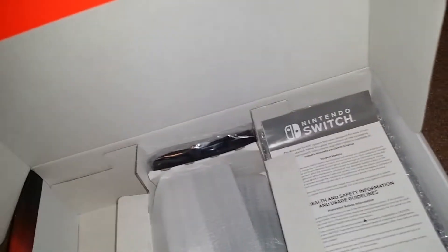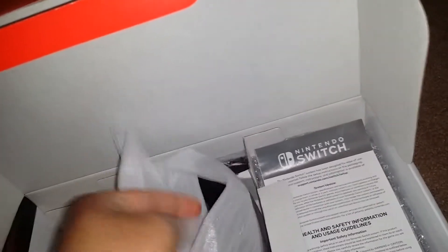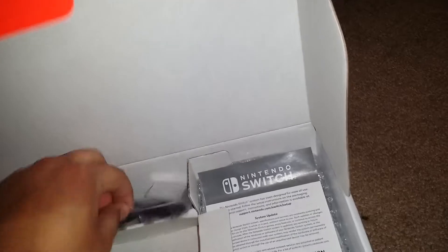Let's lift that up — there's the HDMI cable and the AC adapter. And if I can get this off — the controller grip, I'm probably not going to use it that much. Then we have the little grips for the joy-cons. Then we have the dock. This dock is so heavy, hold up.